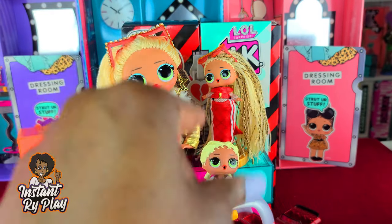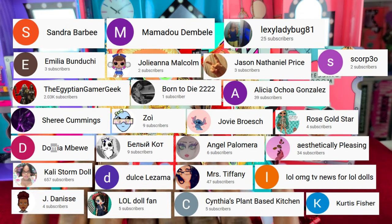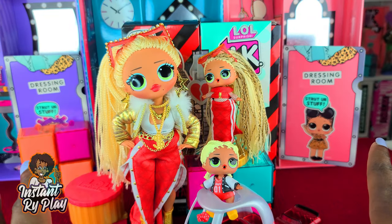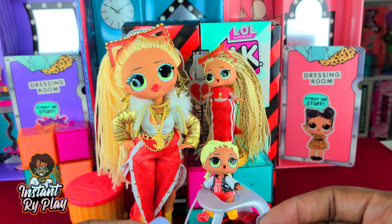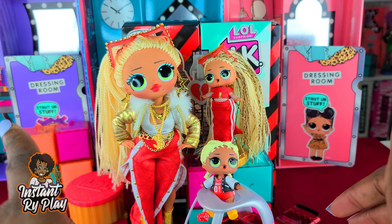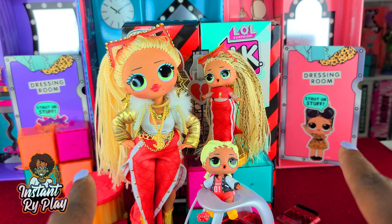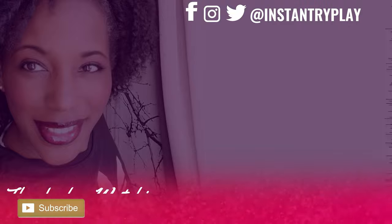Before we go, I want to give a super shout-out to some of my awesome subscribers. Thank you guys for clicking, sticking with me, leaving comments, watching my videos, and sharing them. It has really helped my channel grow, so thank you for supporting my doll habit and my channel. That's all we had today on Insta RidePlay — and even if you have a hard day, we hope you find some time to play. We'll see you next time on Insta RidePlay!